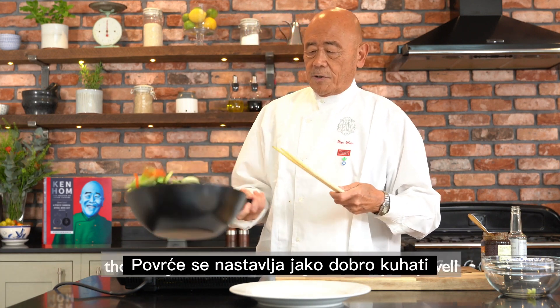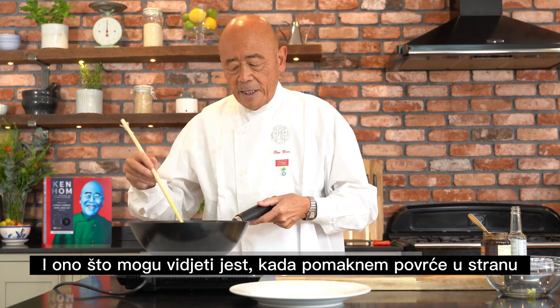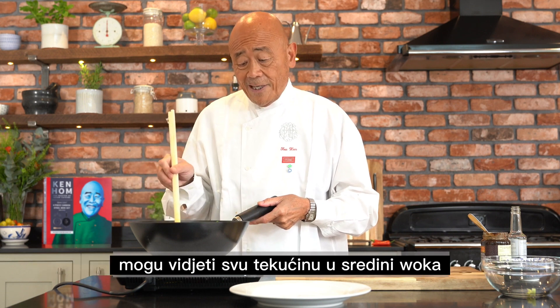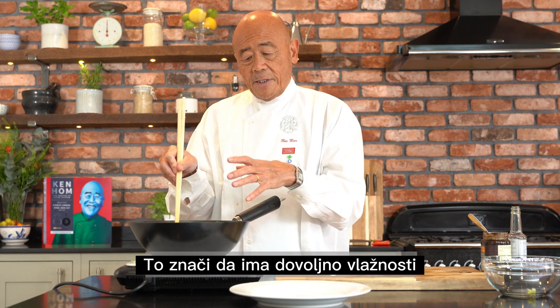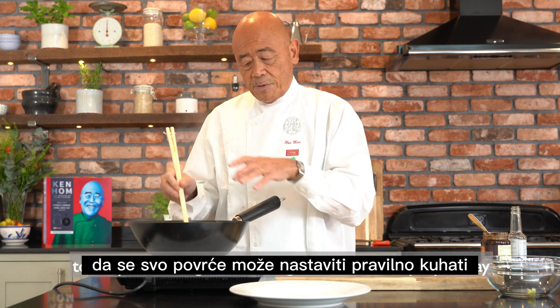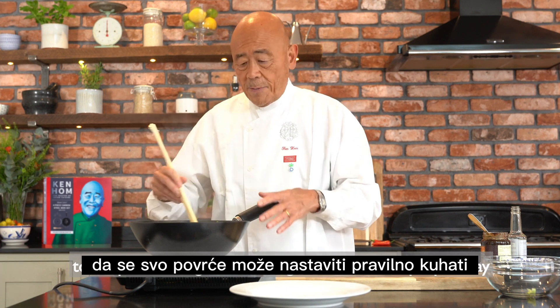Those vegetables are cooking now very, very well. And as you can see, if I move my vegetables to the side, I can see all the liquid in the center of the wok. That means there's enough moisture to keep all the vegetables being stir-fried in the proper way.